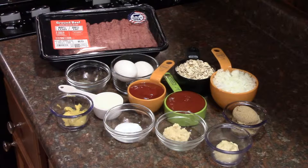2 tablespoons of prepared horseradish, 1 and 1 half teaspoon of salt, 1 half a teaspoon of pepper, 3 tablespoons of brown sugar, 2 teaspoons of spicy brown mustard.